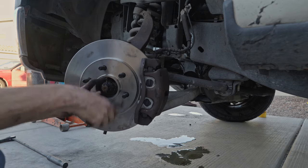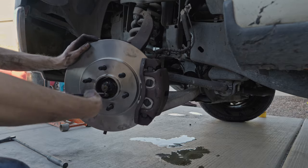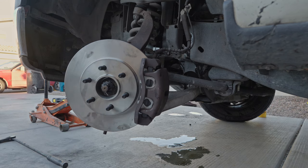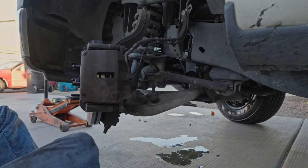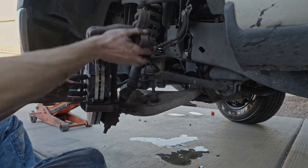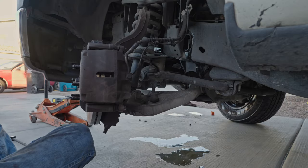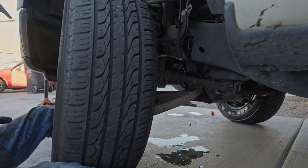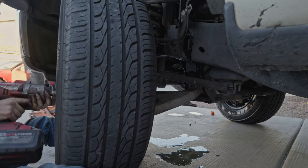Re-install this cotter pin. And finally, re-install the wheel.